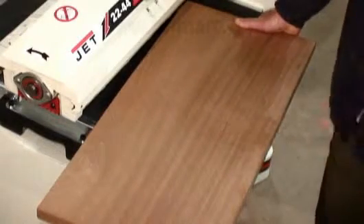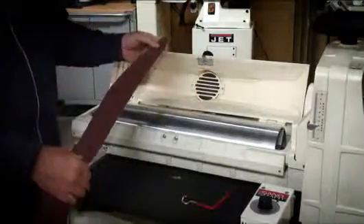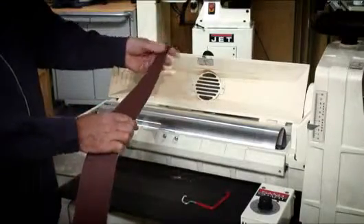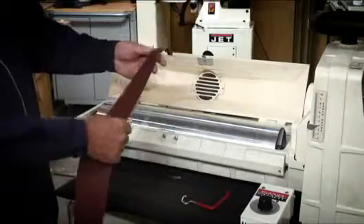I think you can achieve the finish you want with a machine like this. The sanding paper comes in lots of different grits. It's available pre-cut in the right length with the right taper on each end to fit the drum, or you can use an old pattern of paper to cut your own from a reel.